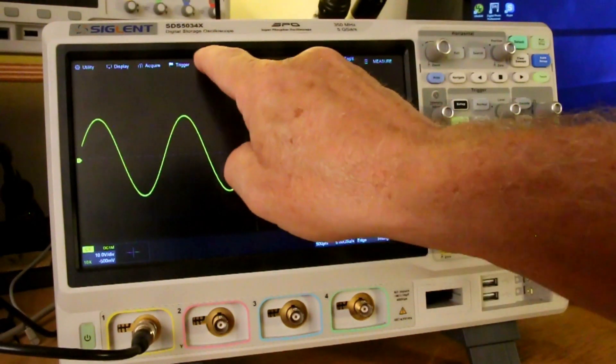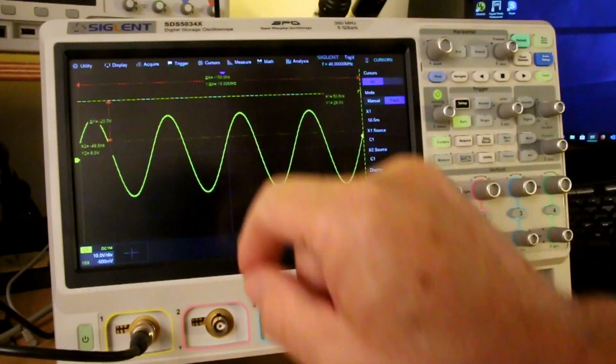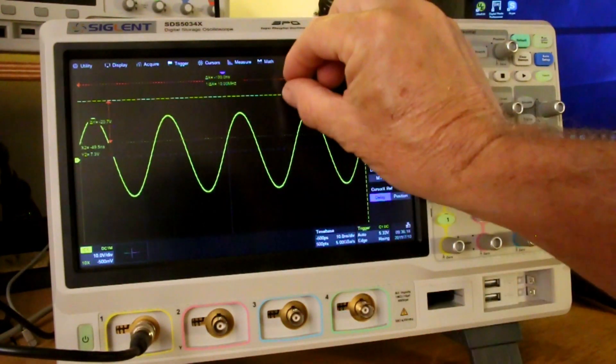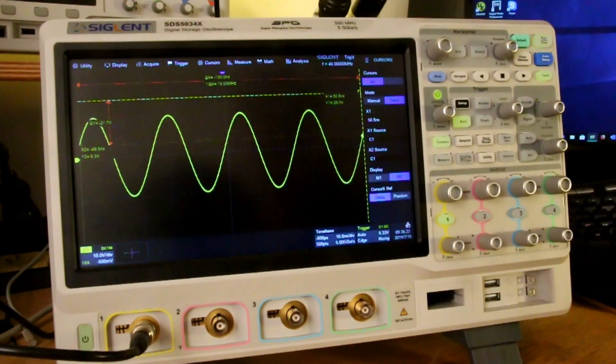If I go to, for example, cursors, I can pop up a set of cursors. I can move them around any way I want, just by touching on the screen. And it works really well — I like that a lot.